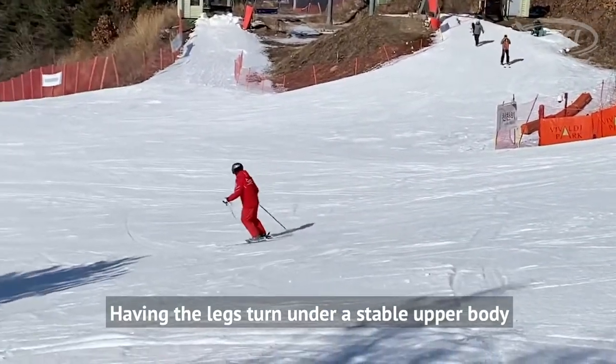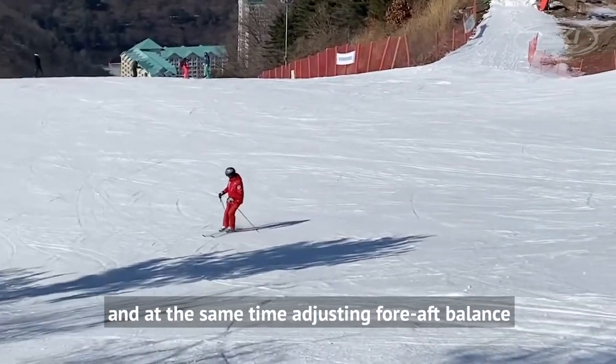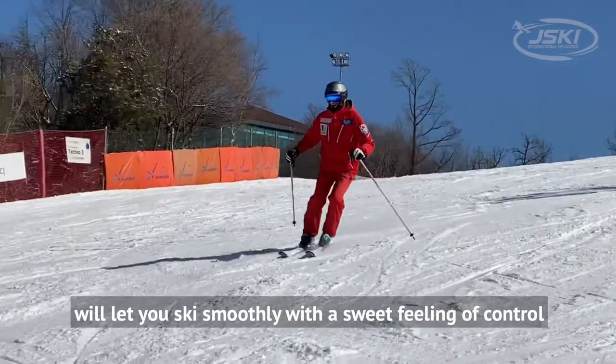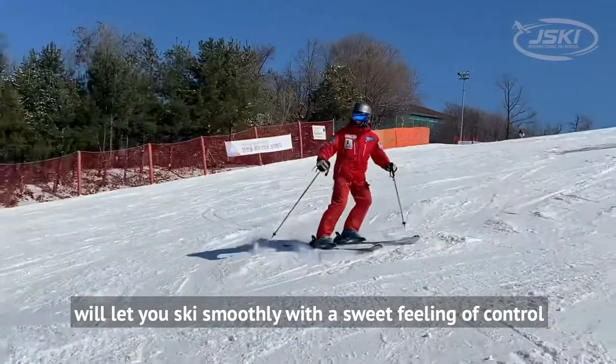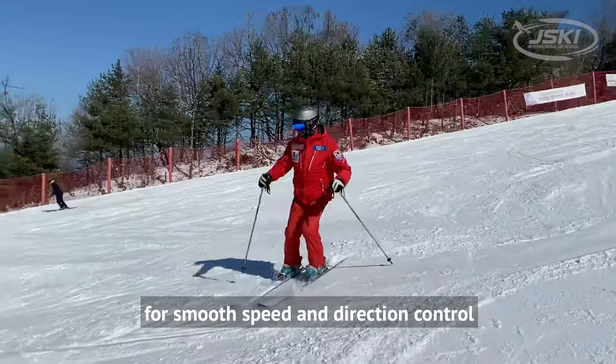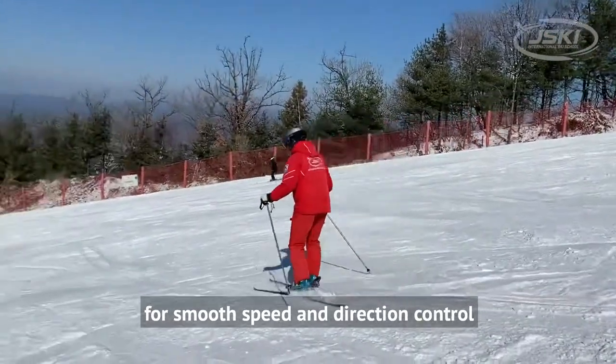Having the legs turn under a stable body, and at the same time adjusting fore-aft balance, will let you ski smoothly with a sweet feeling of control. Falling leaf is a great drill for developing skills for smooth speed and direction control.